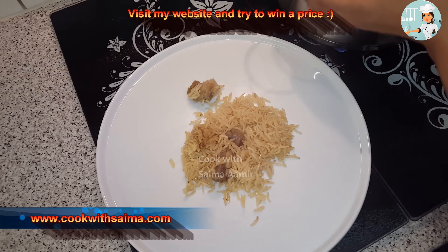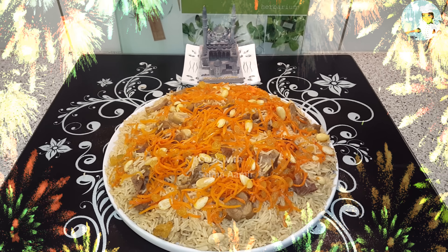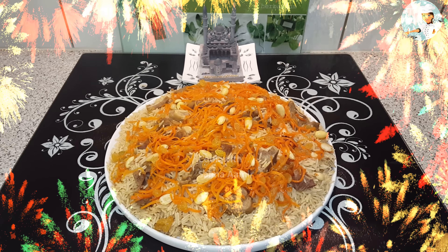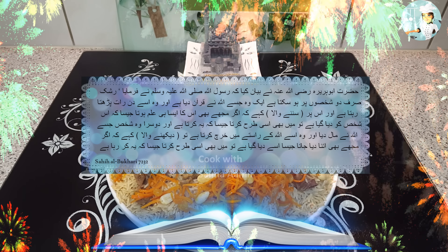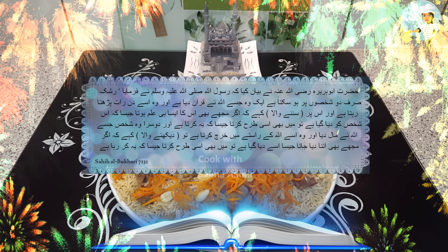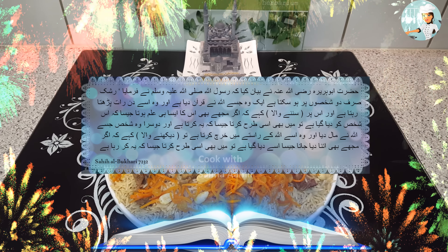दूसरी तरफ चावल तैयार हो चुके हैं, अब इनका दम खोल लूंगी। इन्हें अच्छी तरह से मिलाकर सर्विंग डिश में निकाल लूंगी और ऊपर बादाम, गाजर और किश्मिश डाल दें।